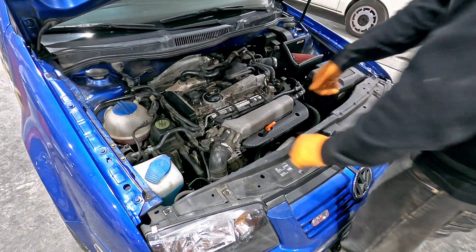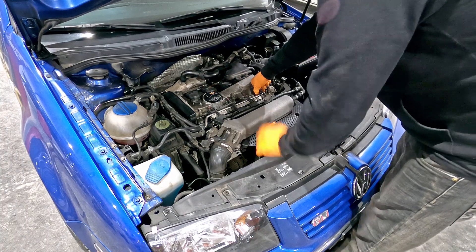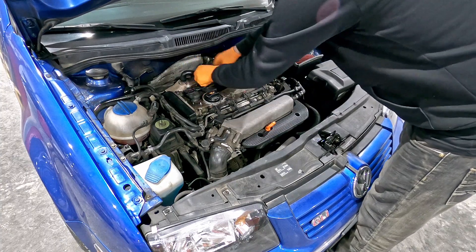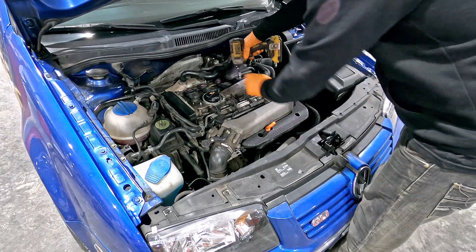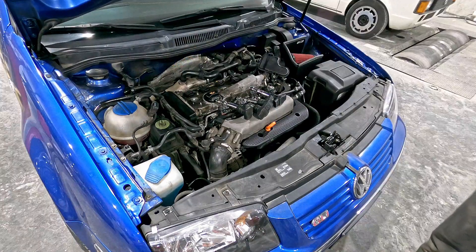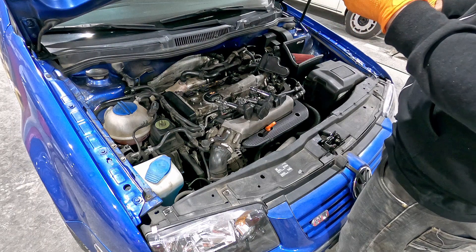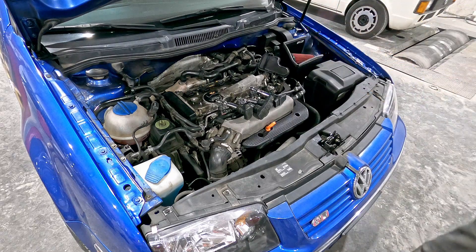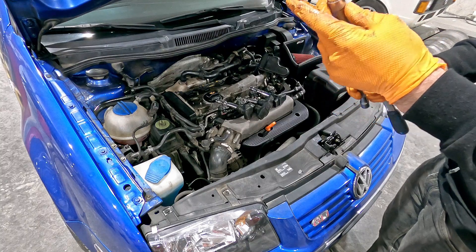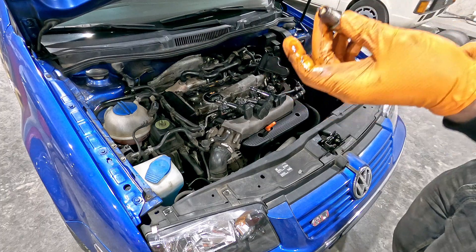First thing to do is unplug all the injectors so you're not dumping fuel into the engine while cranking. Next, take out all the spark plugs so there's no resistance on the engine while cranking for each compression test. There's actually a lot of oil on that one — probably the valve cover gasket is gone and dumping oil down through there. It wasn't on the plug itself so it wasn't burning oil, but it's definitely leaking. You can see all the oil around the plug bore, but on the actual plug and porcelain there's nothing — it wasn't getting down past yet, but it wouldn't take long.